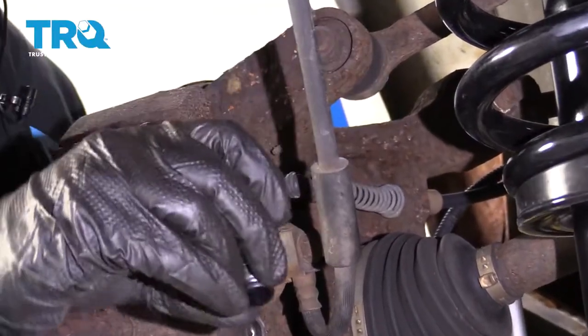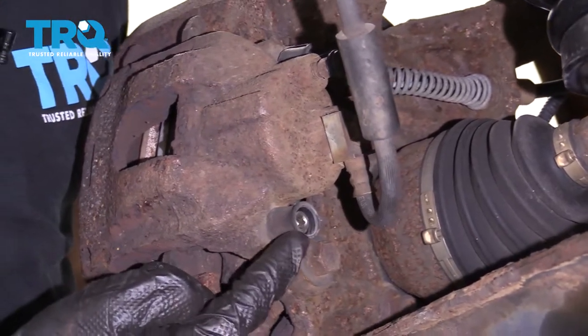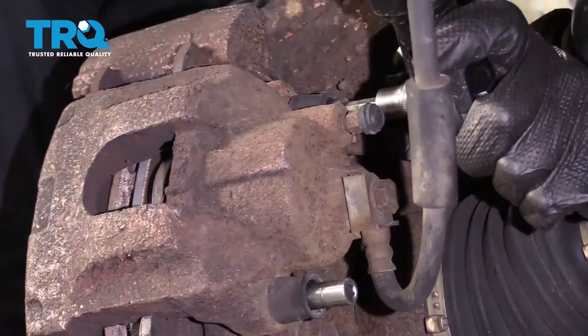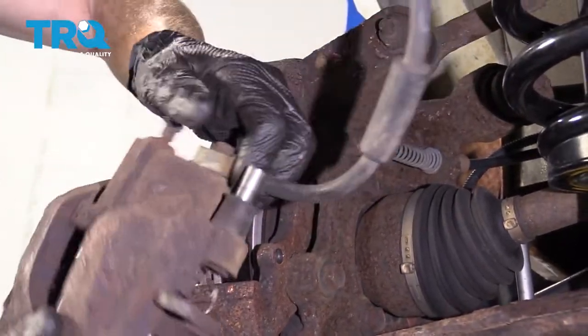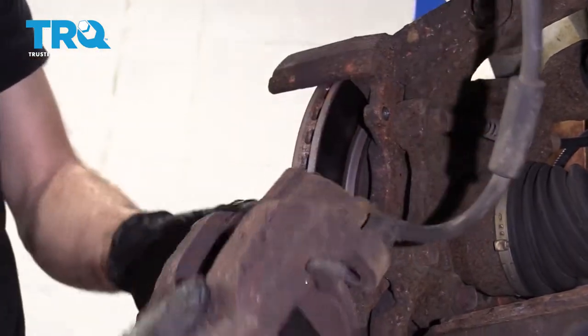Now from the backside of the caliper, you're going to go ahead and remove these little covers, and then we're going to remove these 7-millimeter Allen head bolts that hold the sliders. Let's use a pry bar, remove the caliper, go ahead and grab onto those sliders, and take them right out. We'll set those aside for cleaning.